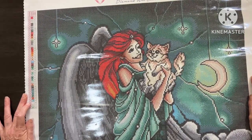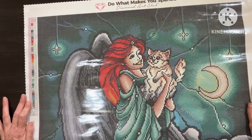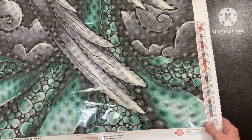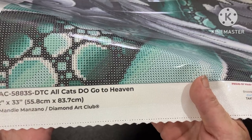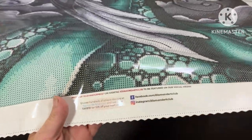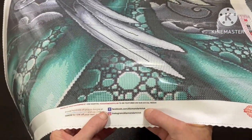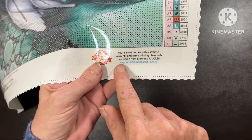Right, let's do the obligatory things that we need to do. Across the top: Diamond Art Club, 'Do What Makes You Sparkle.' On the left-hand side at the top, on the right-hand side at the bottom we have the legends. Along the bottom you have a thumbnail, a title. This is 55.8 by 83.7, copyright to Mandy Manzano. In the middle: use hashtag Diamond Art Club to be featured, a 10% off code for your next order, the Facebook and Instagram details, and on the right we have lifetime warranty for free missing diamonds and a support email.